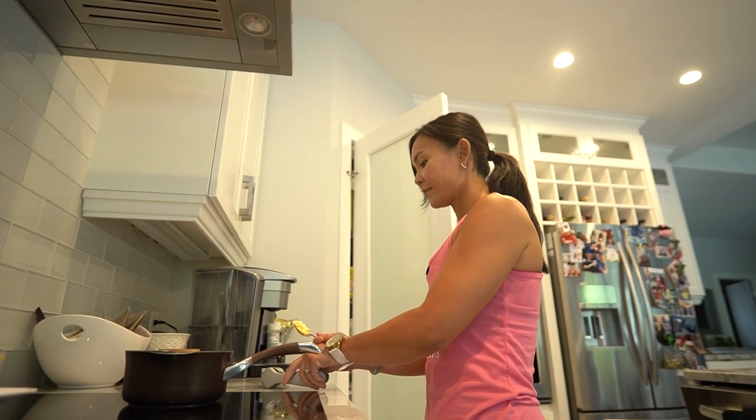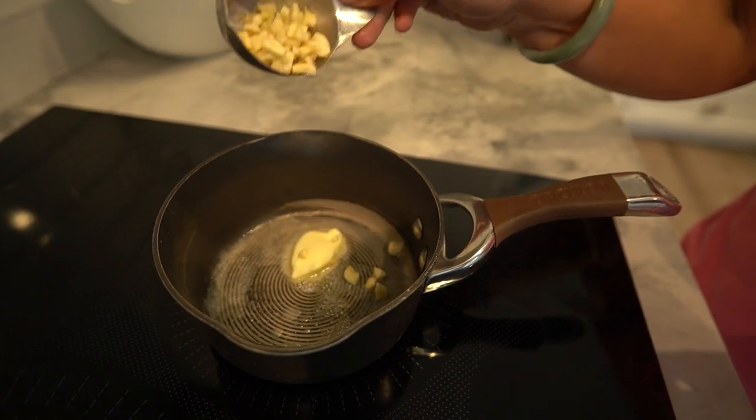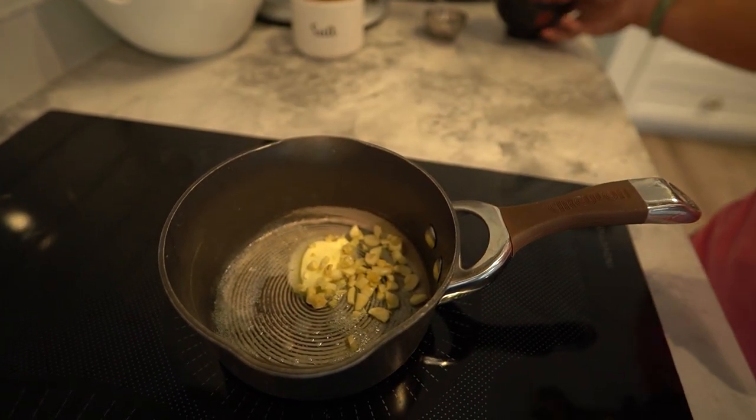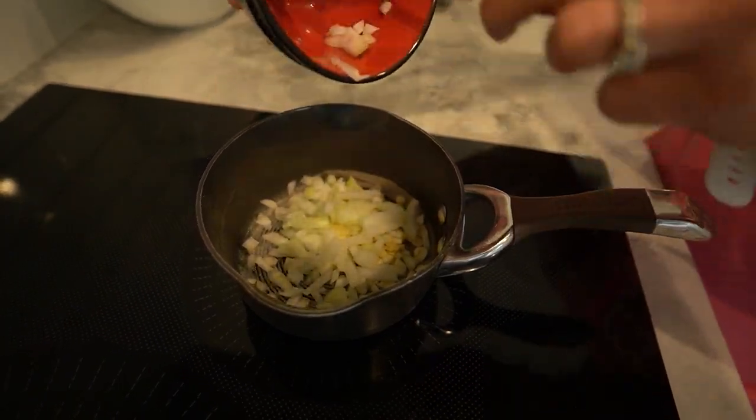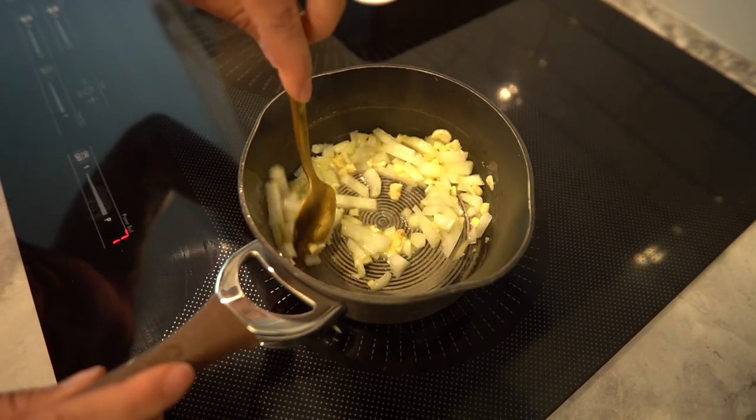Alright, let's get cooking. Heat the olive oil or butter in a saucepan over medium heat. Once it's sizzling, add the finely chopped onion and minced garlic. We're looking for that beautiful aroma and translucent onions, so sauté them for about 2-3 minutes.